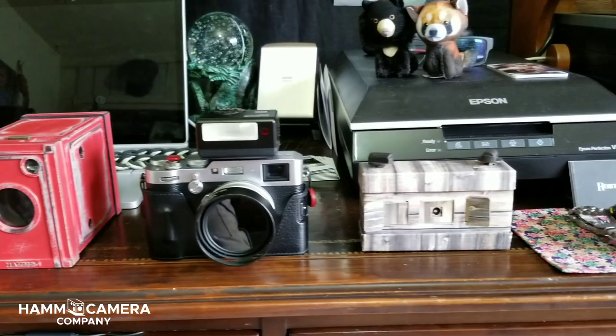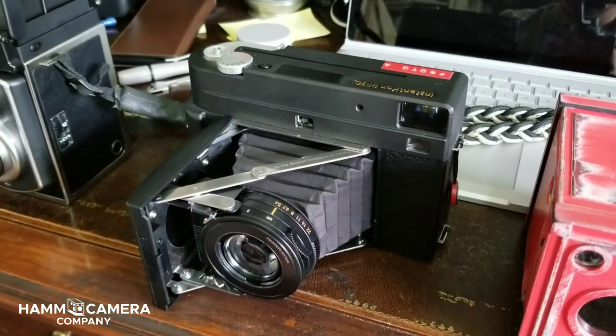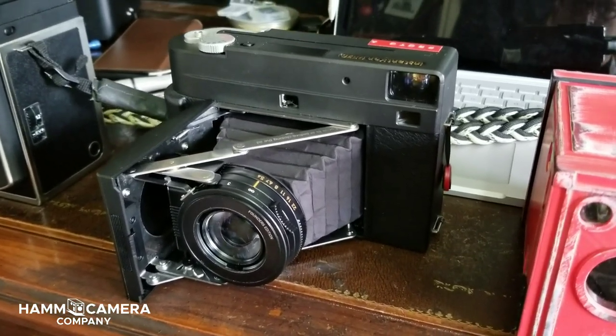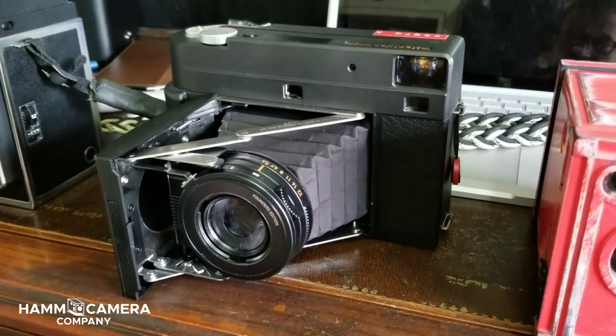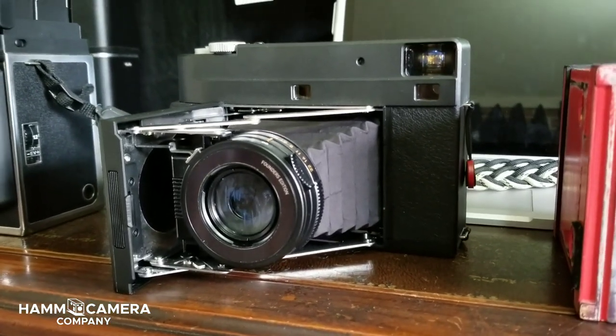Here you see it with a couple of my other favorite cameras. The RF-70 is kind of an important camera because it's the first fully manual split image rangefinder camera that shoots Instax wide film, and this is developed of course by Mint Camera in Hong Kong.